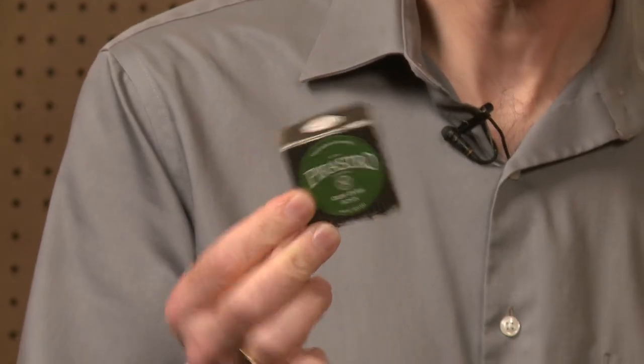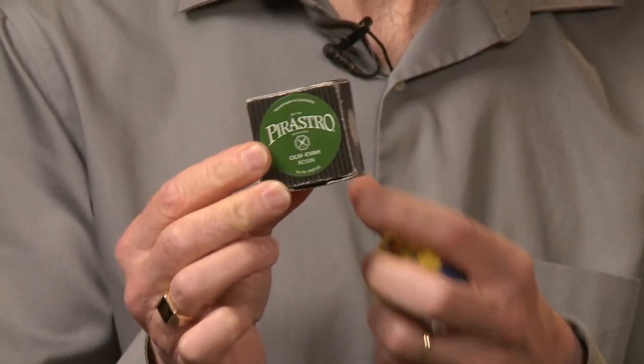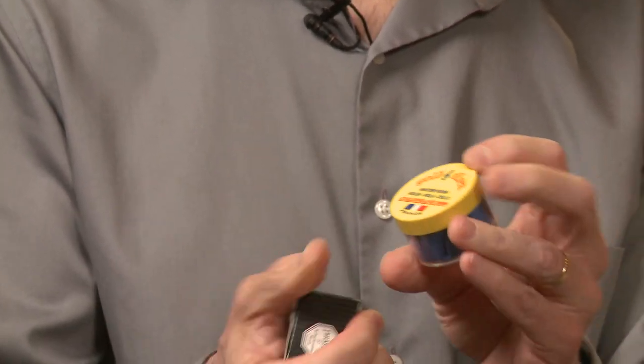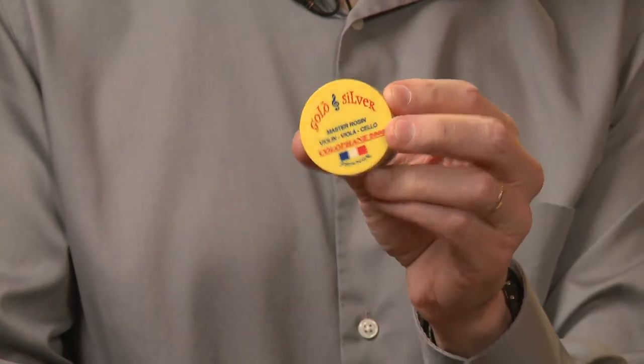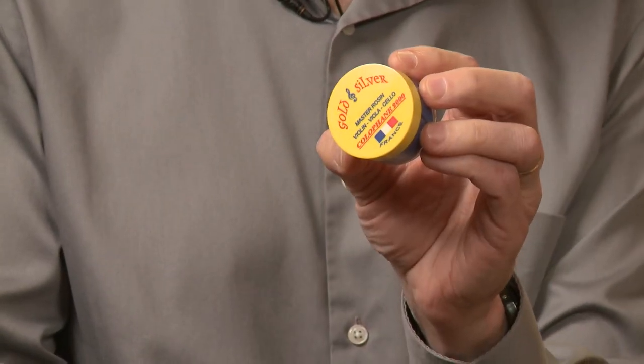This is the kind of rosin that I use, which is a very professional rosin, but there are a lot of student rosins as well, just to give an example, that you'll want to find. And surprisingly, rosin makes a big difference in the kind of sound that you get.